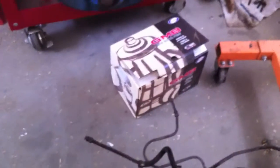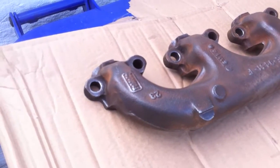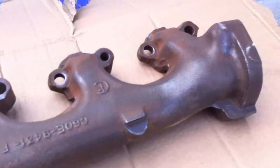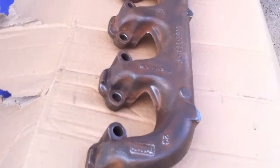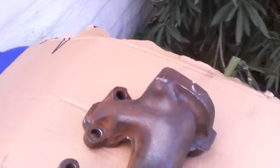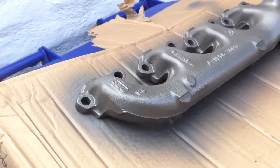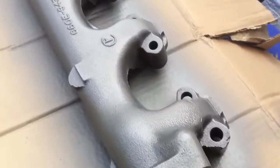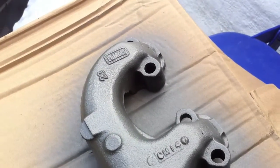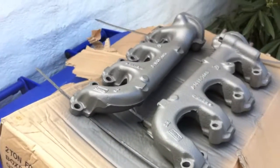A lot's happening with the 289 today. We were able to find OEM exhaust manifolds for the 289, so we're gonna be painting them cast blast — a 1200 degree high heat silver paint for the motor. Here they are after, ready to be put on to the 289, looking all pretty.